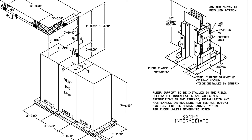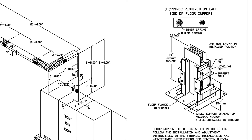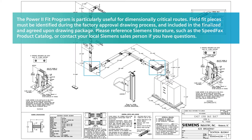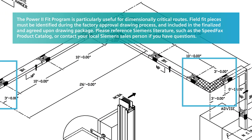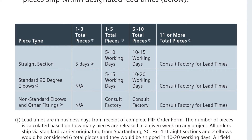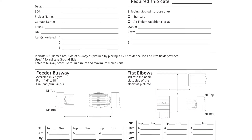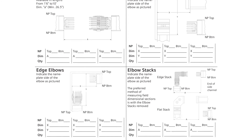Siemens' Power-to-Fit program compensates for dimensional deviations that may result in Centron Busway layouts. With the Power-to-Fit program, specific Busway pieces in straight sections and elbows may be excluded from factory-released diagrams. These final-fit sections are measured in the field and quick-shipped from the Siemens Busway factory. Generally, factory lead time increases as quantity or complexity of fit pieces increases. Before beginning measurement, it is recommended you download the Siemens Power-to-Fit program brochure, which has blank fields to record your measurements.